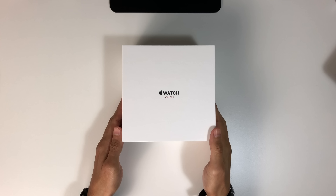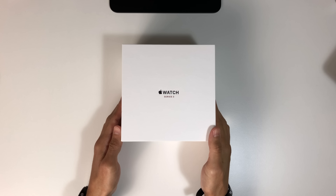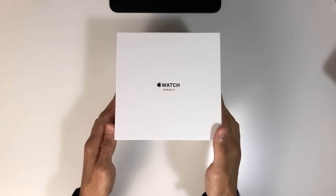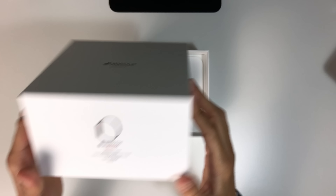Hey guys, Andy here. Today I'm unboxing the 42mm stainless steel Apple Watch in space black. I'm upgrading from the space grey aluminium version from launch back in 2015.